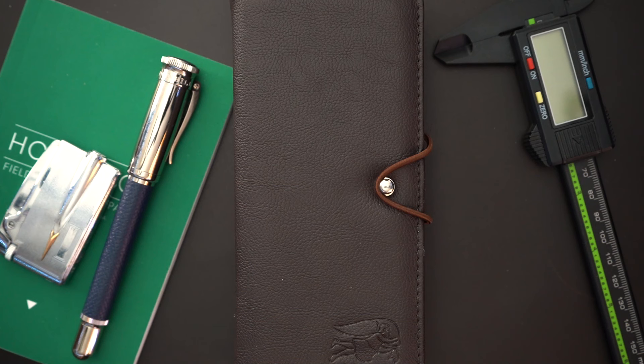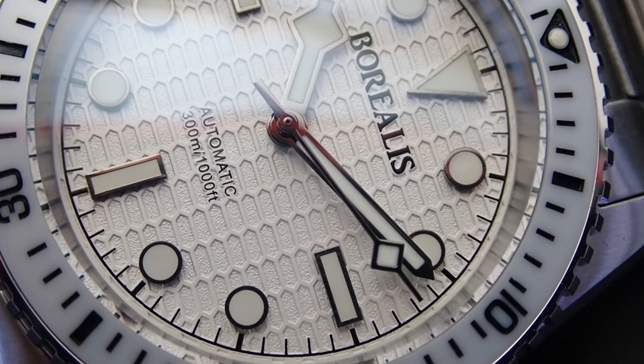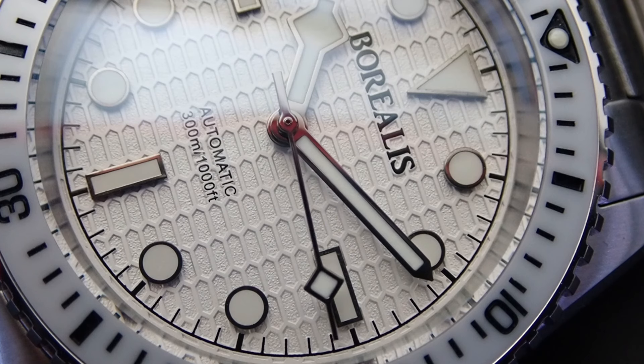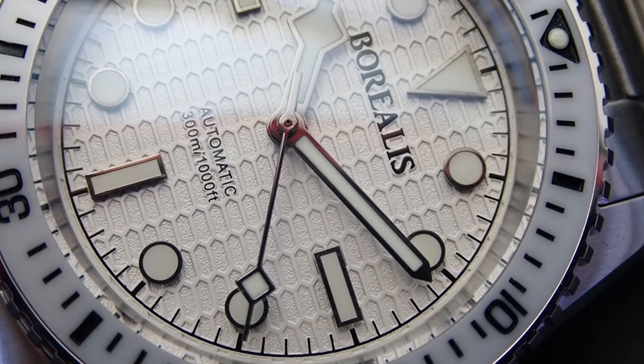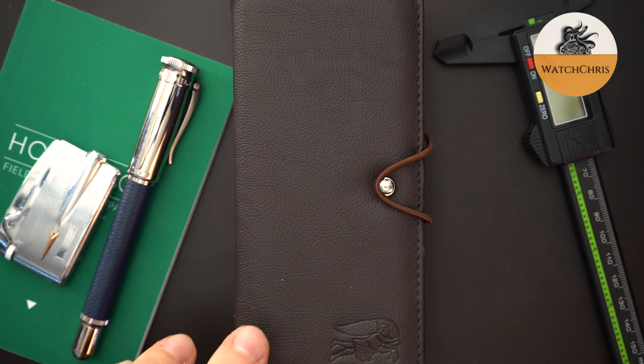So today, another Borealis. I have featured Borealis on my channel many times — they make really high-quality micro brand divers. They've also made pilots watches and field watches through the mix, but really I love their diver watches. Today they have sort of reissued their Bullshark. They did these a little while ago, a few years ago. This is an upgraded version of that Bullshark.